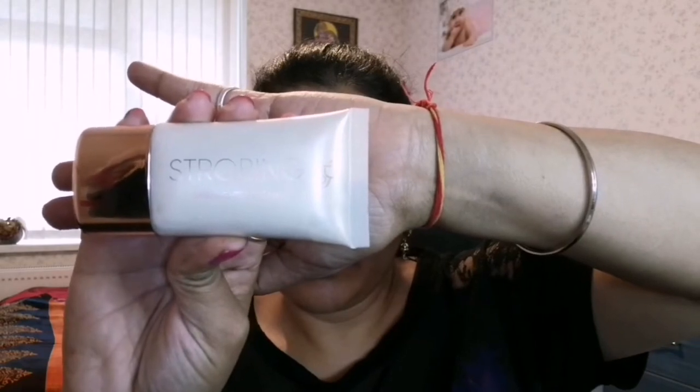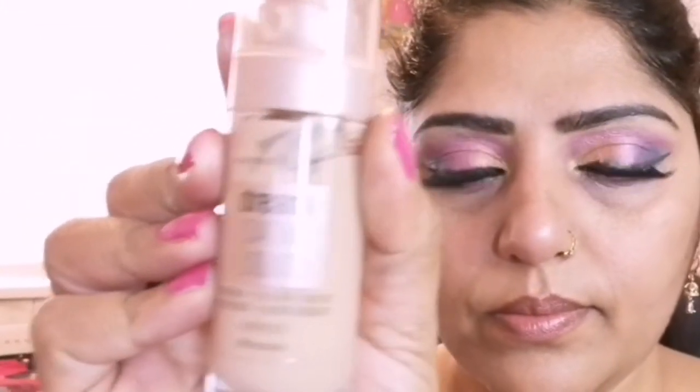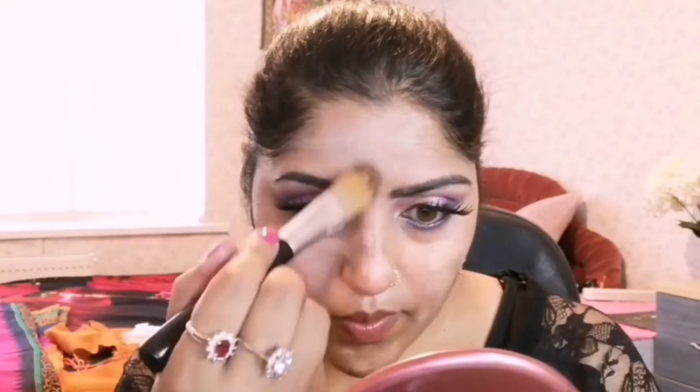To create a glossy makeup look, I am applying PS Strobing Highlighter Cream in shade Pearl. You can see guys, after using this glow highlighter cream my face has a glossy shine on it. This is the Maybelline New York Dream Satin Liquid Foundation with hydrating serum, also infused with SPF 13, in shade B3 Fresh Beige, applying with the help of a foundation brush.